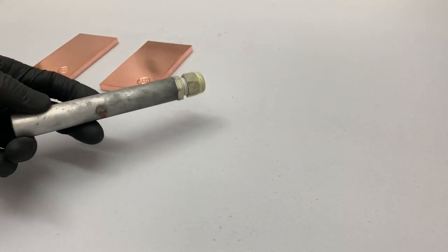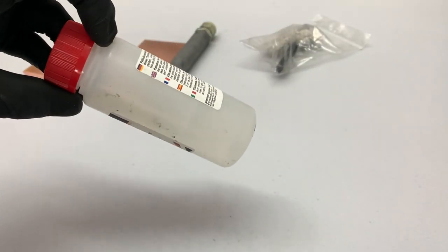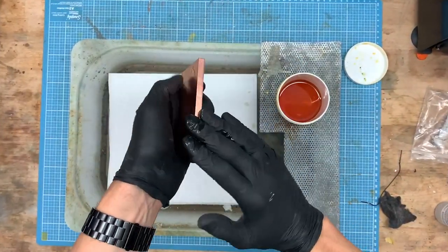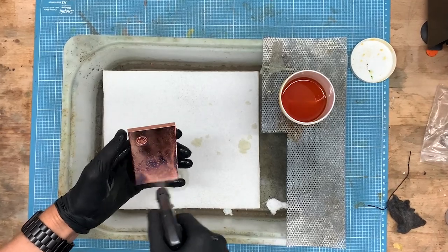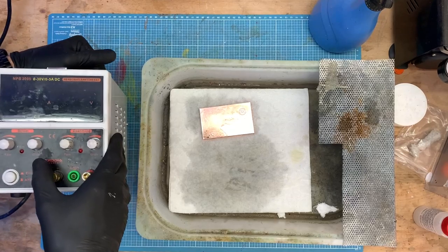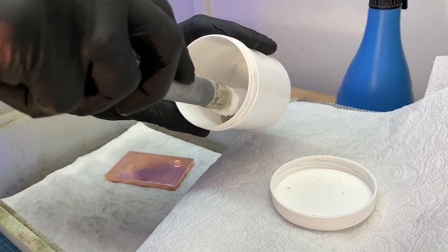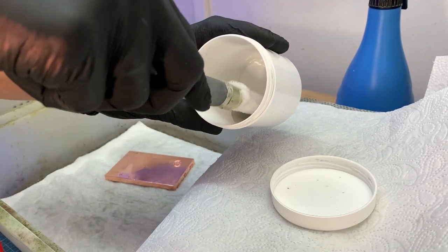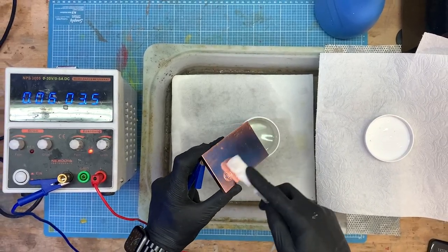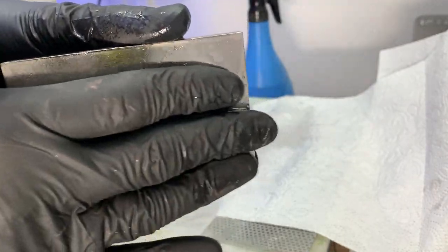The next step is brush plating. For this I use a graphite anode to deposit palladium on the fresh copper. This process is also described in detail in my previous videos, so maybe have a look. With this method a thin layer of palladium can be deposited on the copper. Looks good — this is the starting point for the next steps.